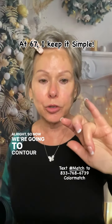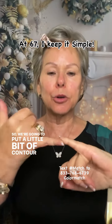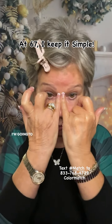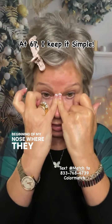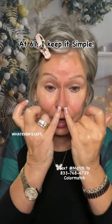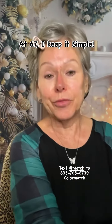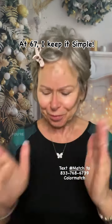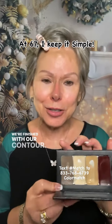Now we're going to contour our nose. So we're going to put a little bit of contour on my pinky — just a little bit on each one. I'm going to put them at the bridge of my nose, right at the beginning where they touch, and then just drag them down. Whatever's left, I'm just going to stick on the ball of my nose. It looks ridiculous now, but you're going to see in just a second. We're finished with our contour.